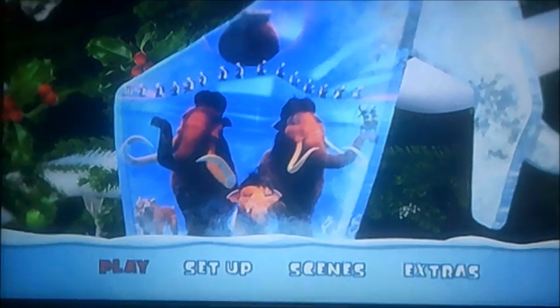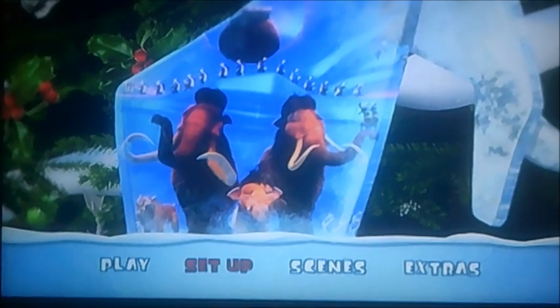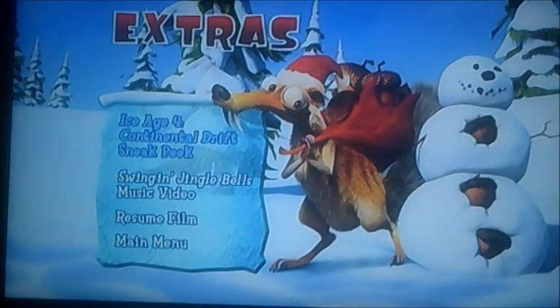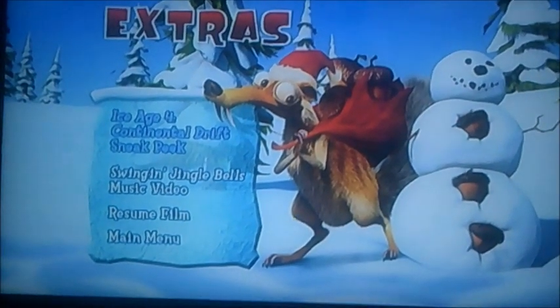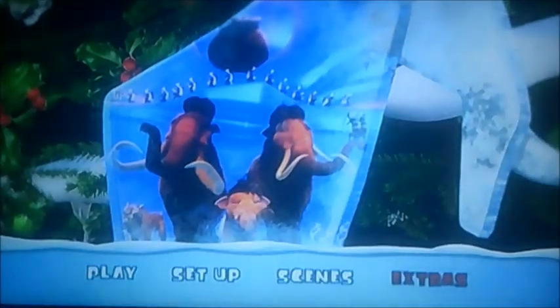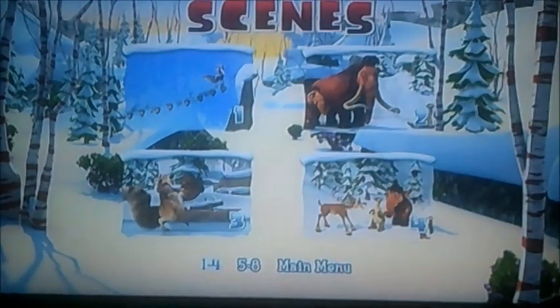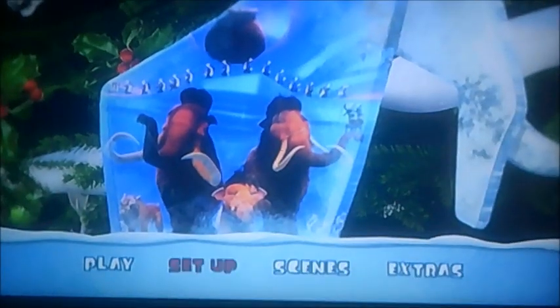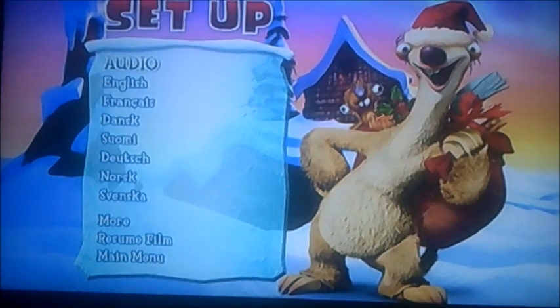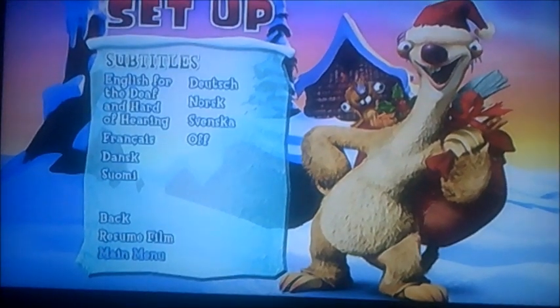So what we got today is Play, Set Up Scenes, and Extras. Let's have a look at that first. It's got the Ice Age 4 Continental Drift Sneak Peek, and Swinging Jingle Bells, the music video, and there's scene selection. It's only got 8 chapters, which makes it a very short movie, and there's set up — it's got audio and subtitles.